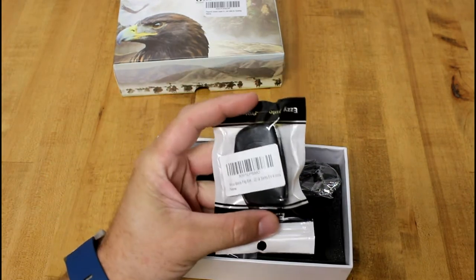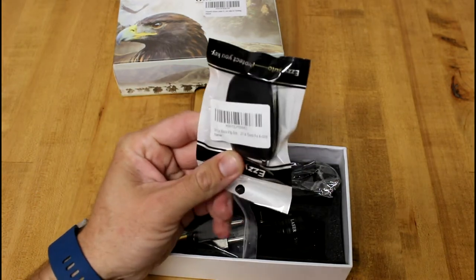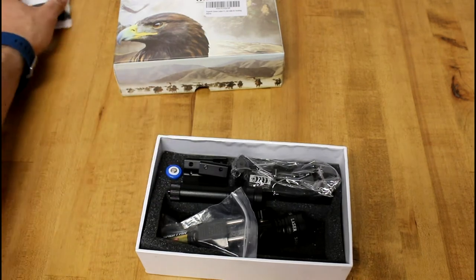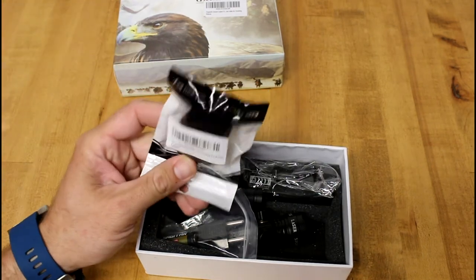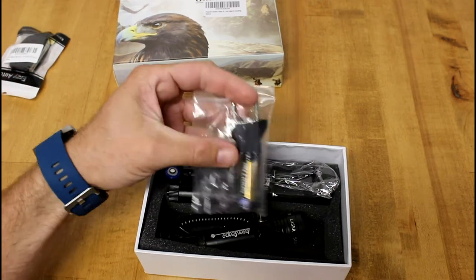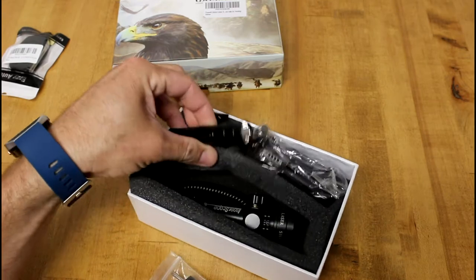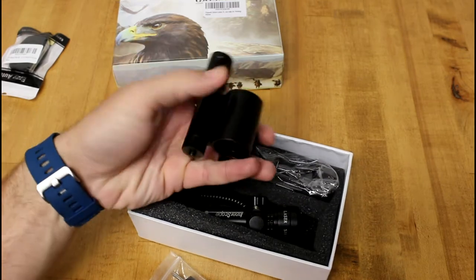So we got a key for a 2014 Santa Fe, and that's like a free giveaway when you order this. I don't know - let's put that aside. Maybe I need to send this back to Amazon; they probably didn't mean to put it in here.